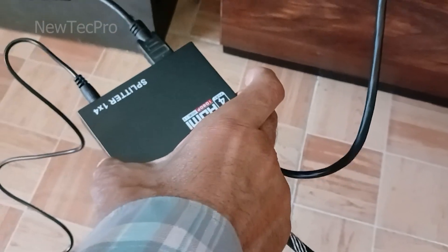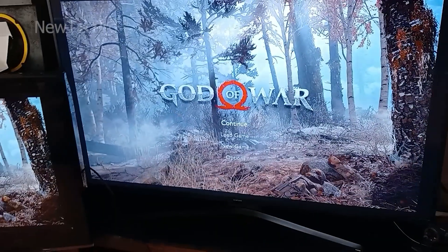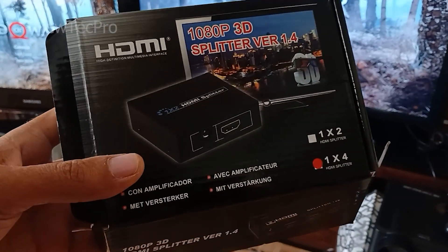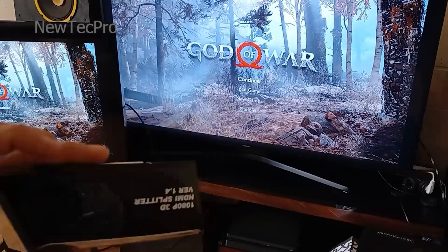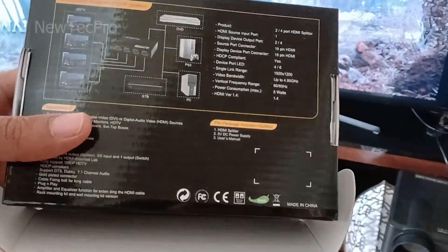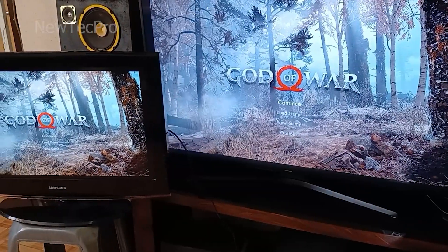If you need a 1-to-4 HDMI splitter, buy one. The four-way HDMI splitter supports Full HD and 3D resolution and works perfectly with computers, laptops, PS4, Xbox, Blu-ray, DVD, tablets, PCs, projectors, and Full HD TVs.